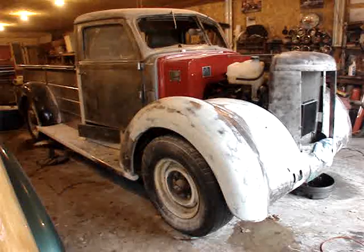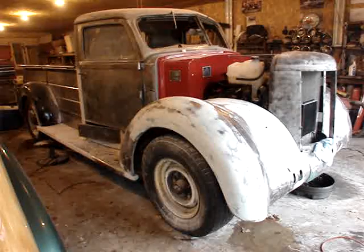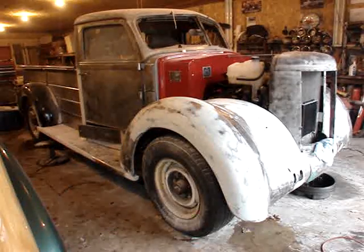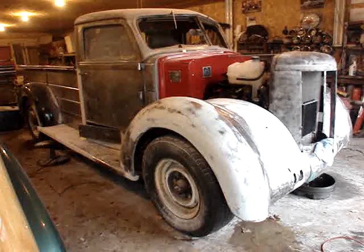Good morning. We're here in my garage, Kool McCool's garage, world famous, looking at my 1948 Diamond T Model 201 pickup truck. It's a one-ton pickup that I've been working on for the past year and a half.